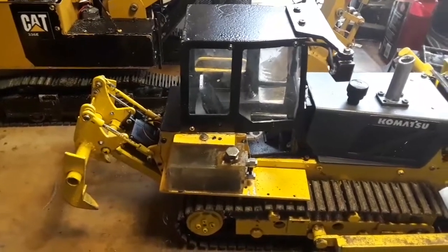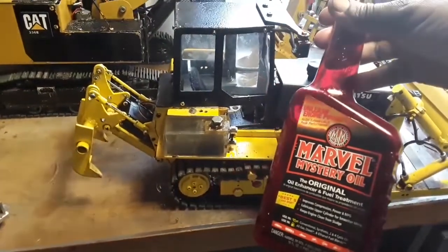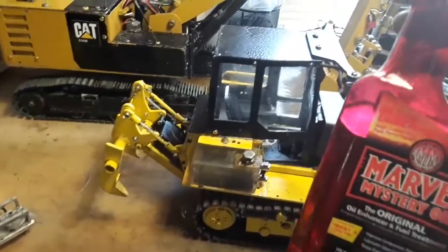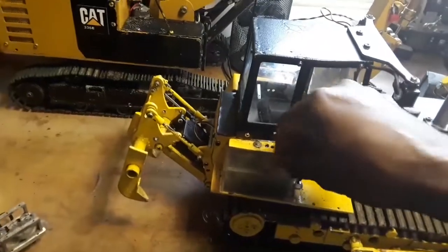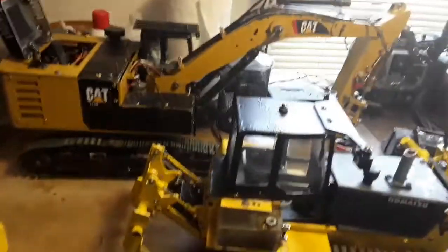They told me I need to put some kind of conditioner in the valve. So what I'm going to try, after their suggestion, is a little bit of Marvel's Mystery Oil. I'm just going to put a little bit in there and see what it does. This is kind of tricky — you can kind of do it with one hand.